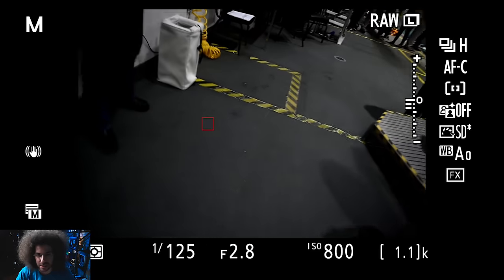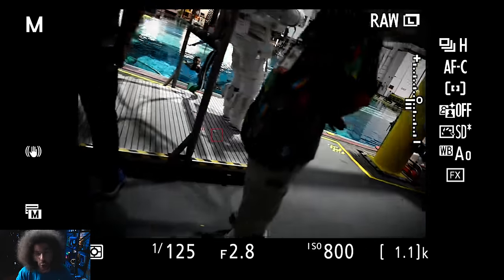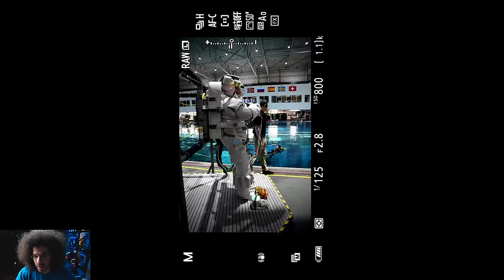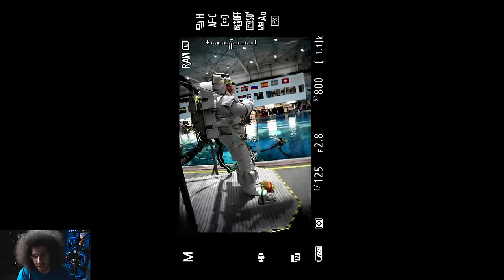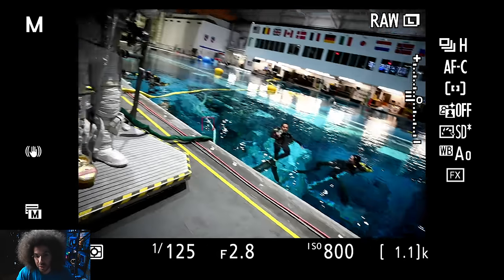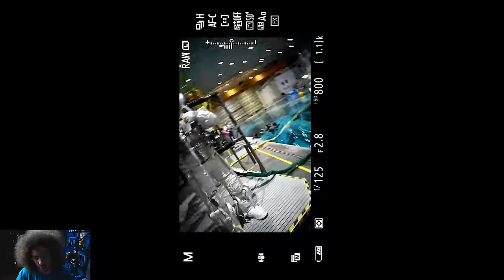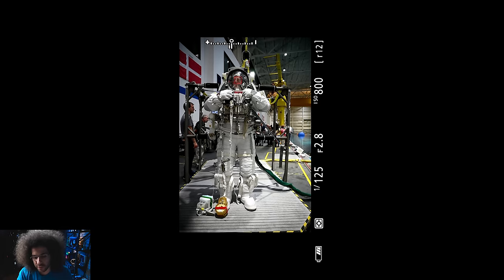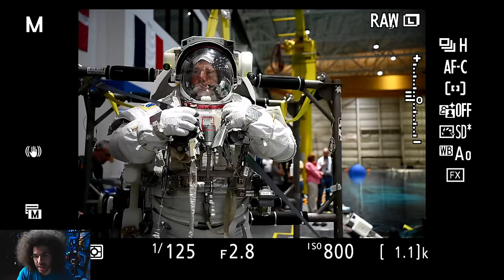I had 90 seconds to get the images, so I'm showing you all 90 seconds to show exactly what I got. Before this, while they were getting the astronauts set up, I wasn't allowed into the area. When they gave me the go-ahead, I had the 24-70 2.8 Z lens on. My settings were 1/125th of a second at f/2.8, ISO 800.